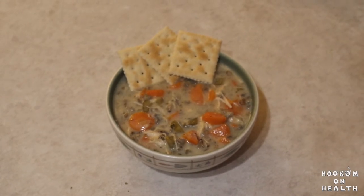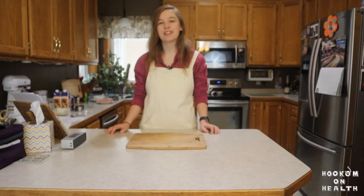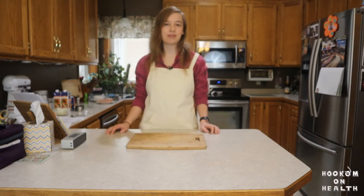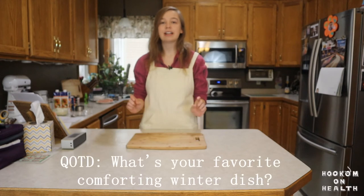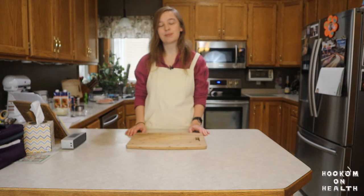Serve with crackers, crusty bread, or your favorite soup sidekick, and enjoy. If you enjoyed this video, please be sure to hit that like button. A link to the full recipe can be found in the description box below. Let me know down in the comments your favorite comforting winter dish. And if you want to get hooked on health, make sure to subscribe to Hook'em on Health here on YouTube and follow me on my other social media accounts. Thanks so much for watching and I'll see you all back here again next time.